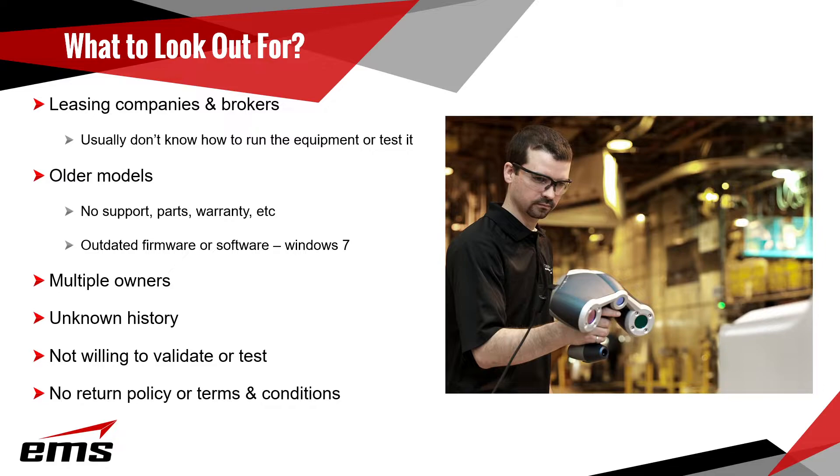Be careful with older models — as they get older, many are no longer supported by the manufacturer. They may be running on old versions of Windows 7 with no parts or warranty available. We've had people buy scanners and call us needing parts or service, only to find out it's no longer available — they basically bought a boat anchor. Also be careful with multiple owners: if you can't trace the history, you just don't know where it's been or who's had it.